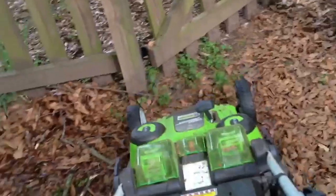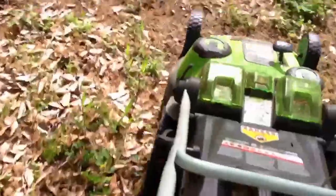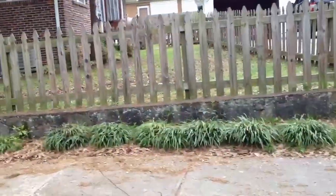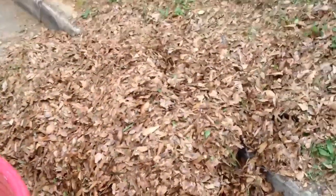I think the bag is getting pretty much full here. Here's the indicator — when that flap is no longer moving, there's no more air coming through, so your bag is full, as you can see. That's doing a decent job considering the power output that it has. I bagged that many leaves, and the yard, as you can see around the front there, is completely mowed — everything mowed, that many leaves bagged.